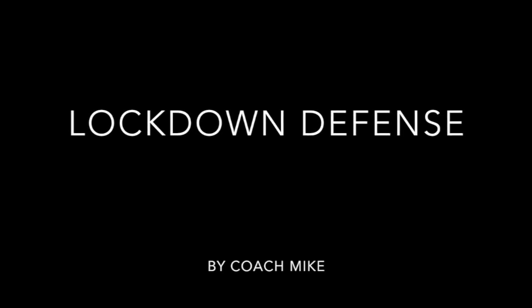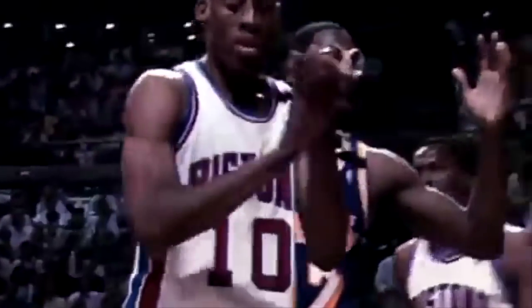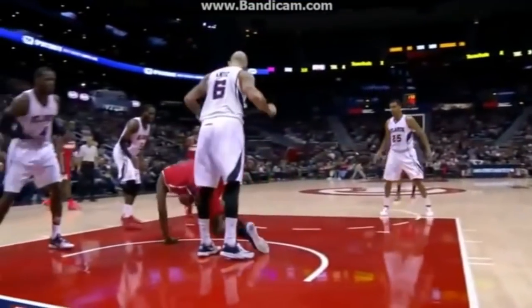Hello and welcome to Lockdown Defenders. I'm Coach Mike and today we're starting our post-defense series. Let's face it, you've been locking someone down on the perimeter and now they want to take you into the post. And even if you don't have the size or strength, you still need to become a lockdown defender.